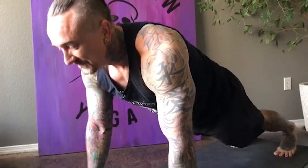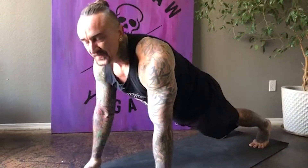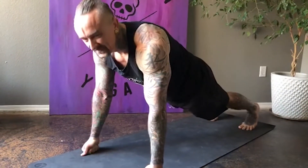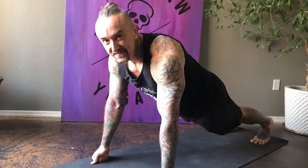Inhale and exhale. That's it. Keep it going. In and out. Call it in and give it back. Welcome in. And offer up. That's it, yogis. Focused and present. Only one thing to be doing right now — holding plank and breathing.